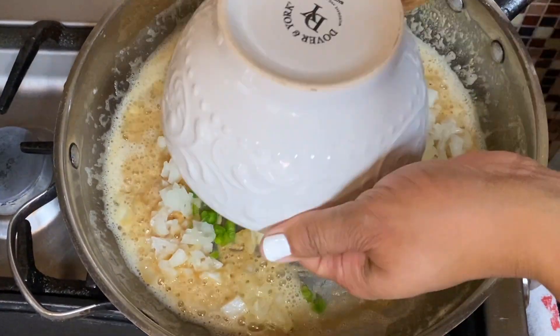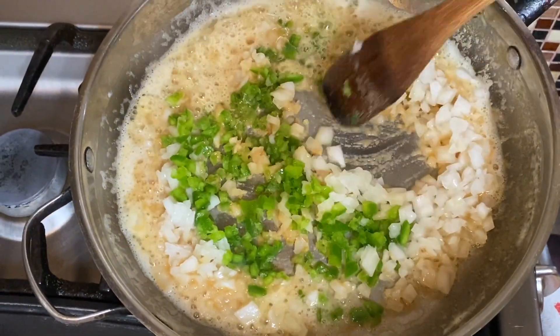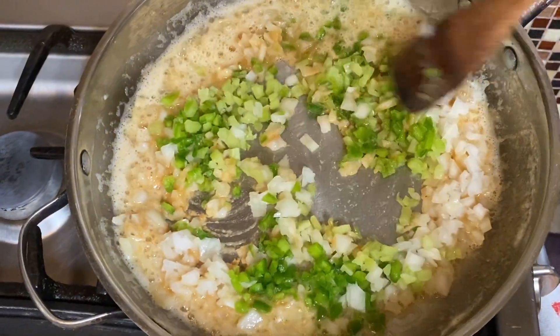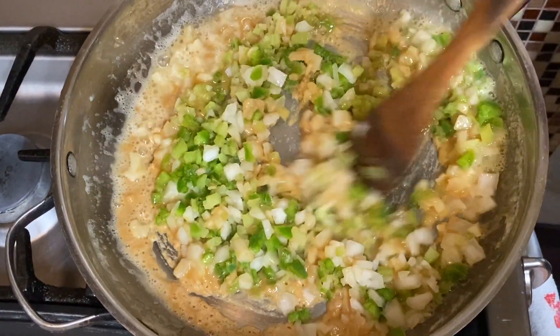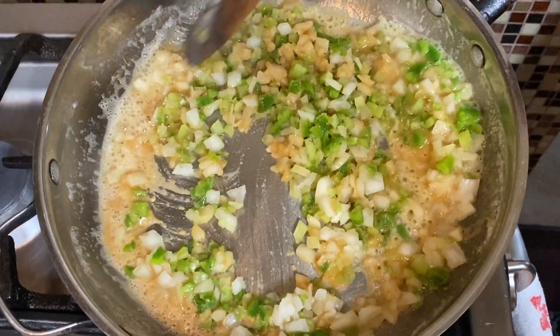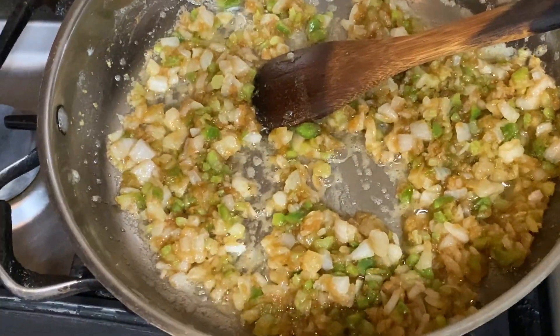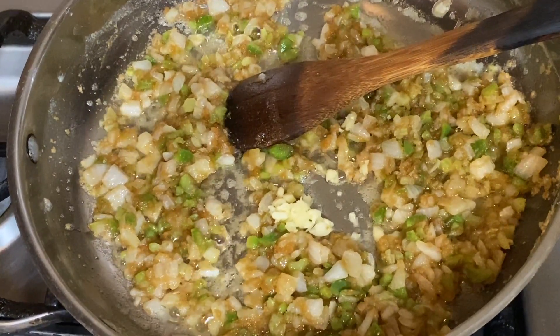We're adding in our bell pepper and we're going to get this all incorporated for about three or four minutes, getting it nice and pretty. We've got our sauté going.